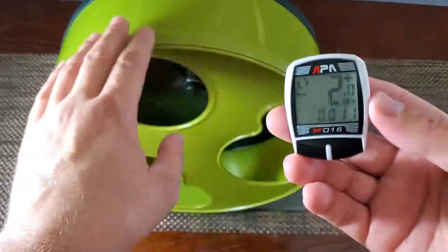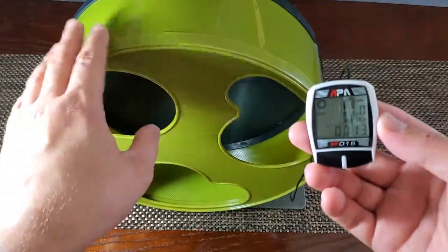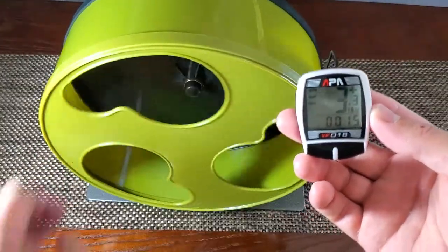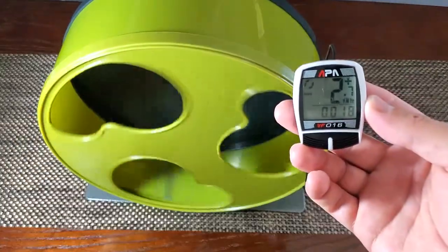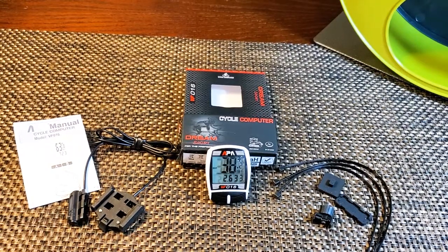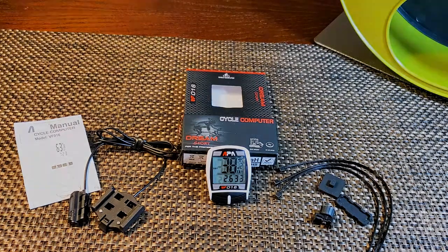If you installed everything correctly, your trip computer should work perfectly. For a 12-inch wheel, one full spin is 95.7 centimeters — that's about one meter, or a little bit more than three feet. I'll put the links for everything you see in the video in the description box below. I hope you enjoyed the video — if you did, please give it a thumbs up and subscribe to the channel. See you guys next time, bye-bye!